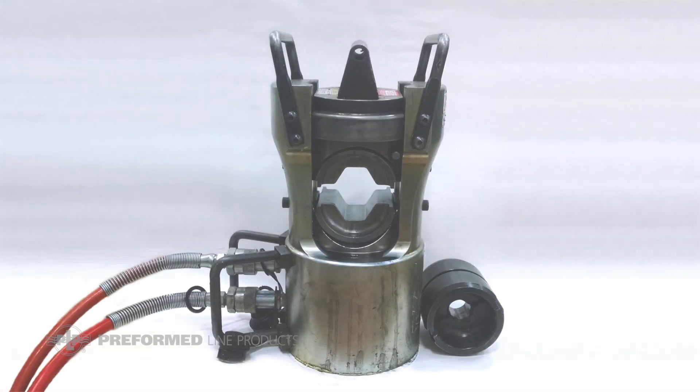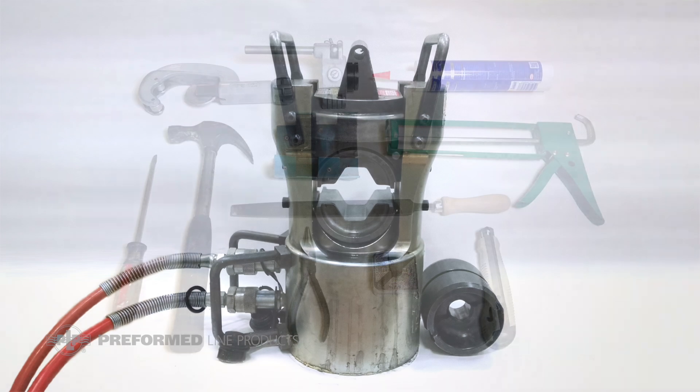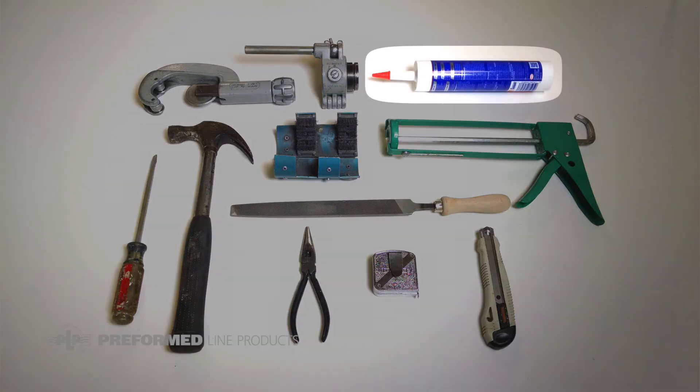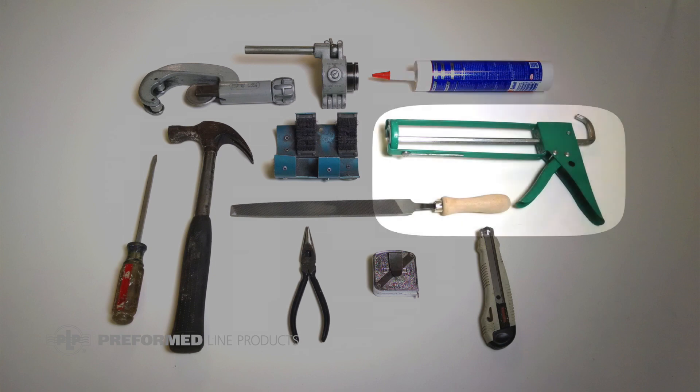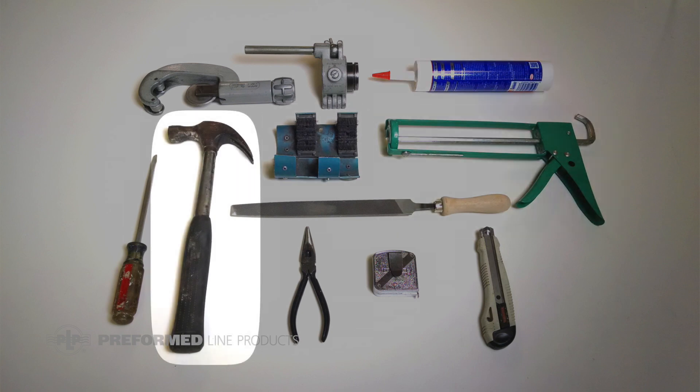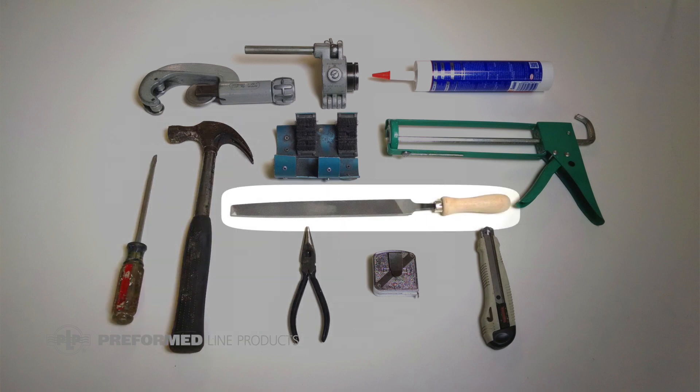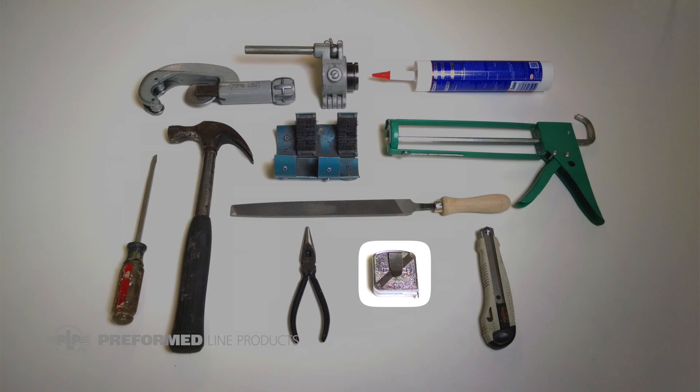Required tools include a compression press with the appropriate size dies, conductor cutter and strand removal tool, compression filler compound, caulking gun, conductor wire brush, hammer, flathead screwdriver, pliers, file, measuring tape, and utility knife.